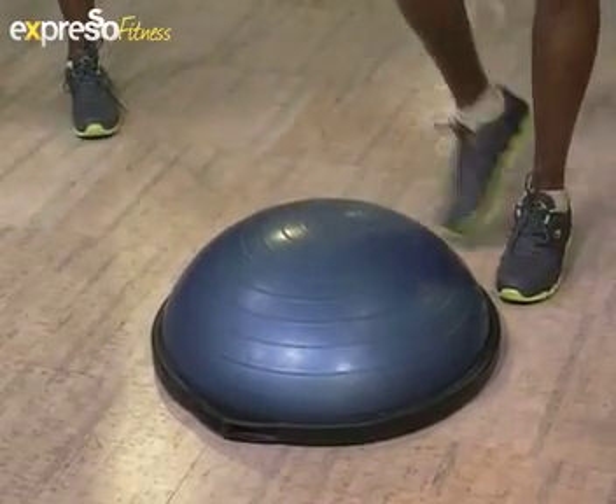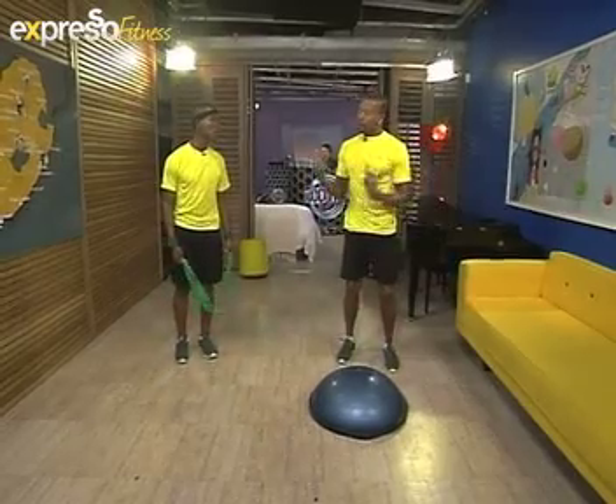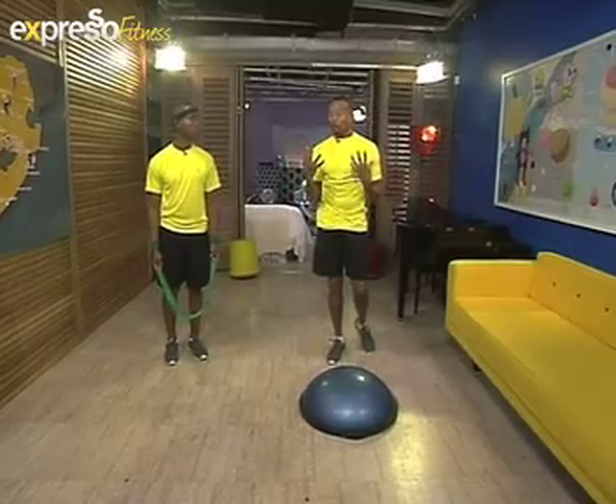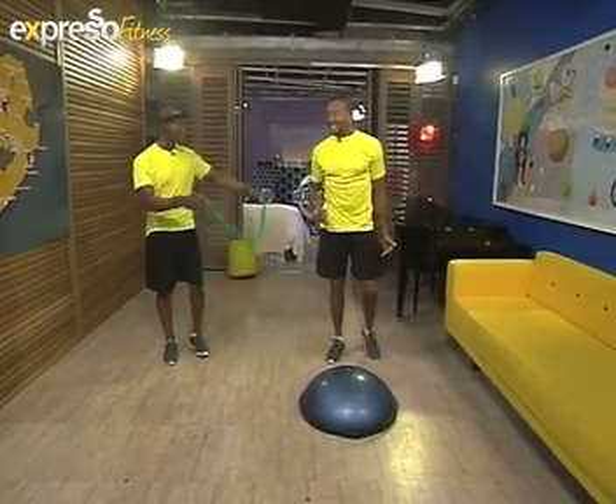It might look like a circus, but it's a circuit. Whatever I do, we're going to swap over. We're going to do five reps — viewers at home can do 10 to 12 reps. We don't have much time, so five reps and change. By the time we walk out of here, we must be sweating!